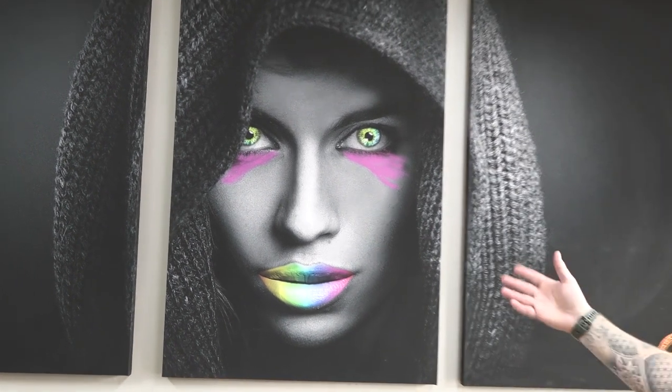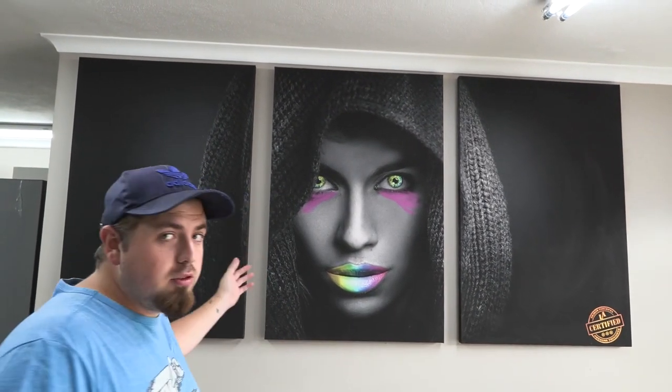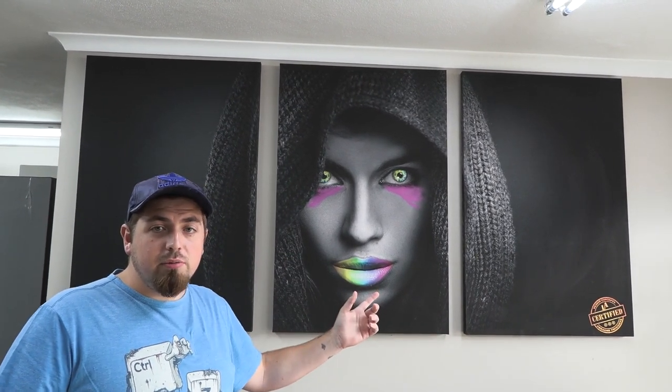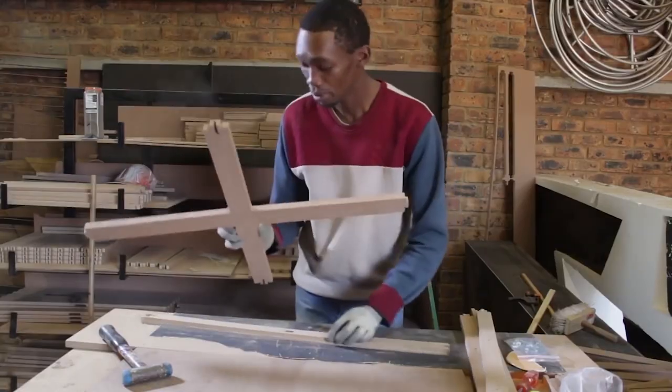So guys, here we have a collage canvas and they can look quite cool if you take a single image and possibly split it up into three — like the one behind me here — or you can do it into two, four, or six, whatever you desire. I've got a customer wanting something very similar, so if you want to see how I do this then follow along.